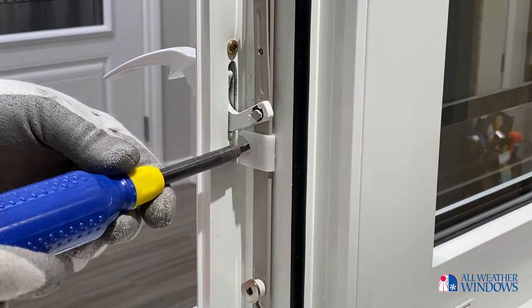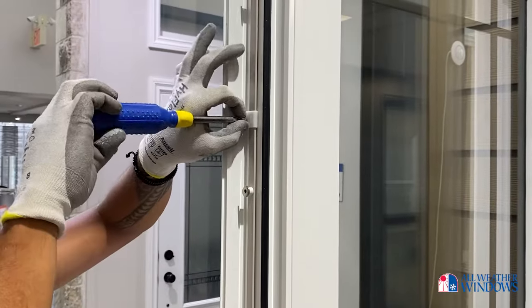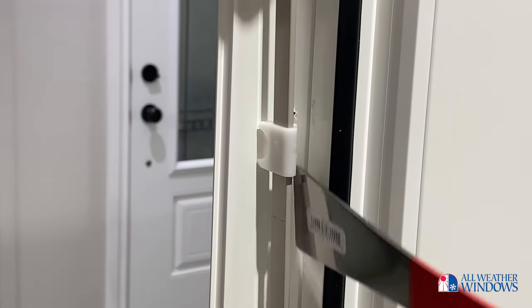First, remove the screws that hold the tie bar clips, making sure to leave the top clip in place. You may need to use a flat bar to gently pop the clips out of the clip channel.